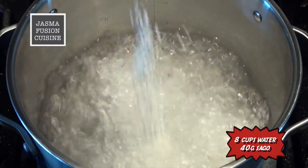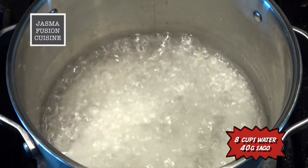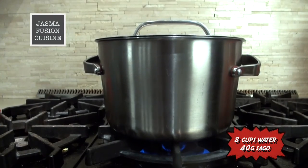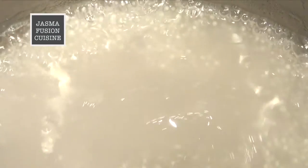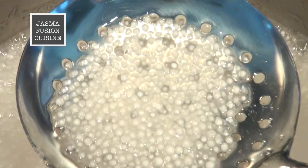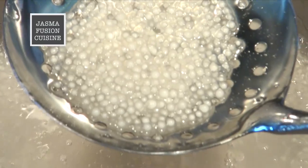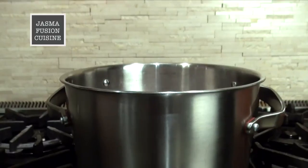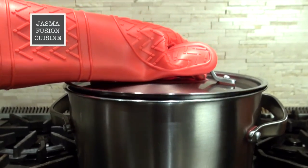Place the sago into the boiling water — it has to be boiling water — and put on the lid. Let it boil on high heat for 10 minutes. After 10 minutes the center of the sago should still be white but the rest of it should be clear. Now turn off the heat, keep the lid on, and keep the sago inside the pot with the hot water for 20 minutes or until it is completely clear.